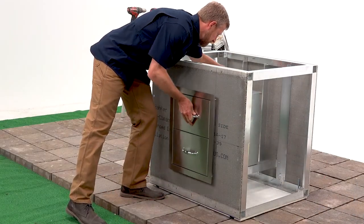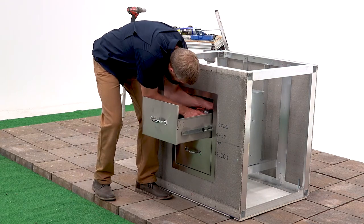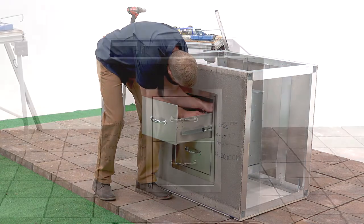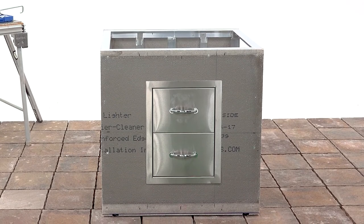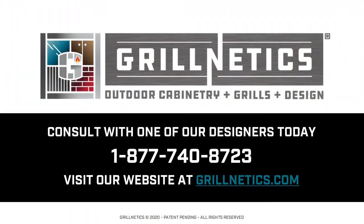The last step is to set and secure your drawers. If you have any questions, don't hesitate to call us or email us at the link below. Our team of installation professionals, experienced outdoor kitchen designers, and barbecue experts are standing by to help you.